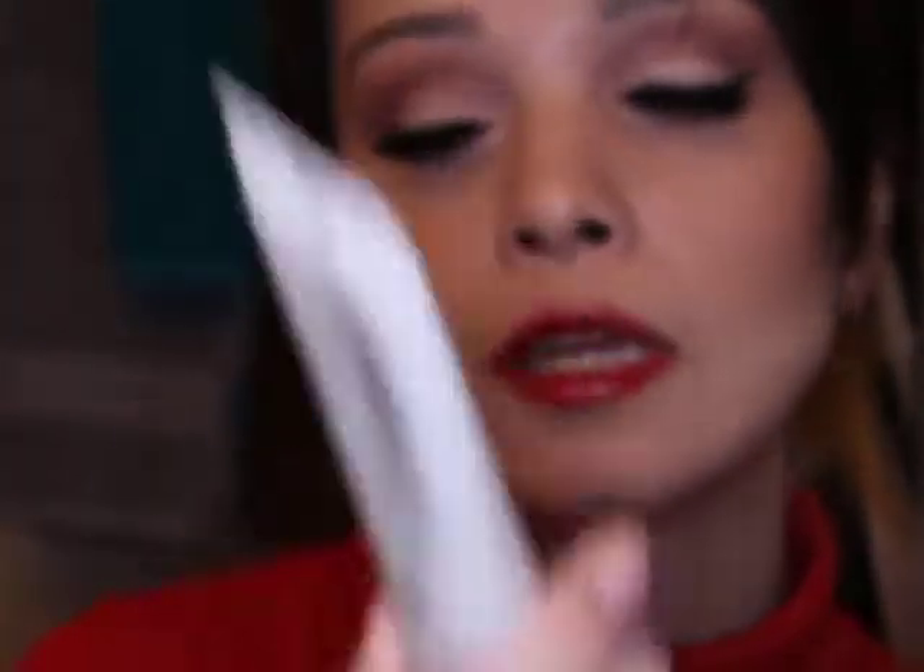Then we have the primer highlighters. You can apply them underneath your foundation before you put it on, or you can mix it with your foundation — it's gonna give you that glow from within. If you have dry skin, that's a very good combo for you. This one has a pearl shine to it.